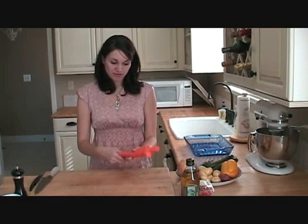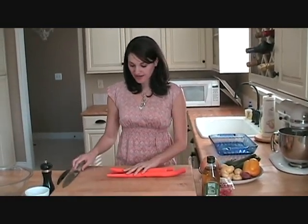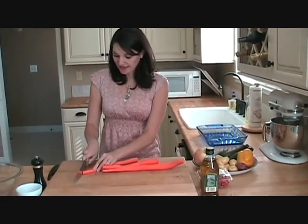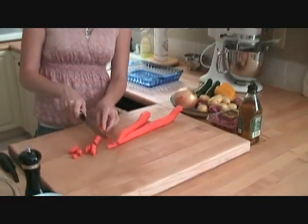We're going to start out with three carrots. I have three large carrots here. I've already peeled them and washed them up. You just want to take them and kind of cut them at a diagonal. It gets them a nice shape so that afterwards they're really pretty.